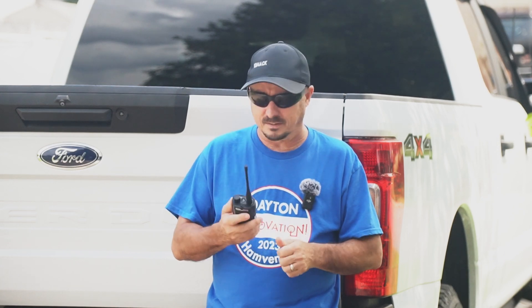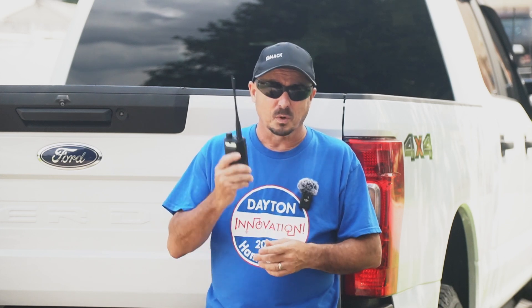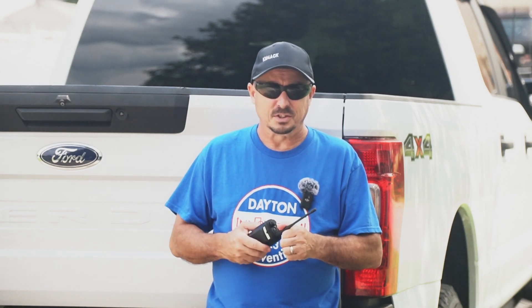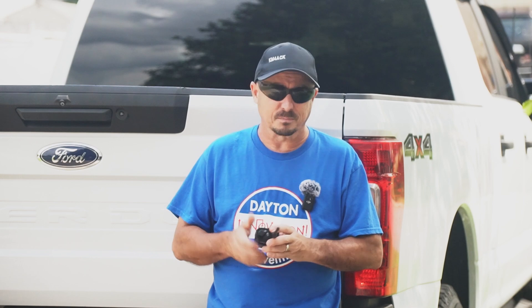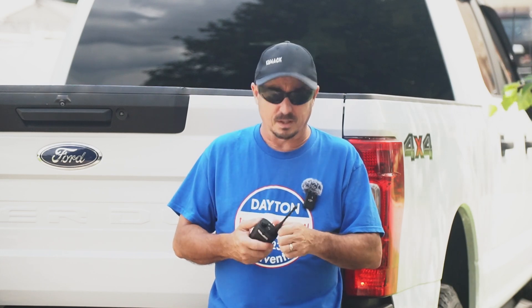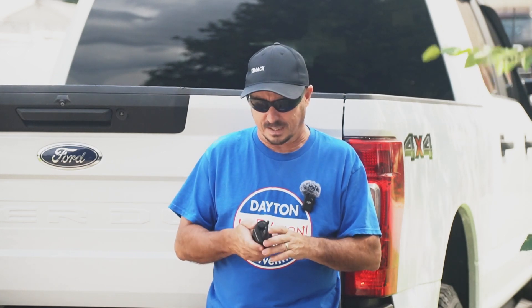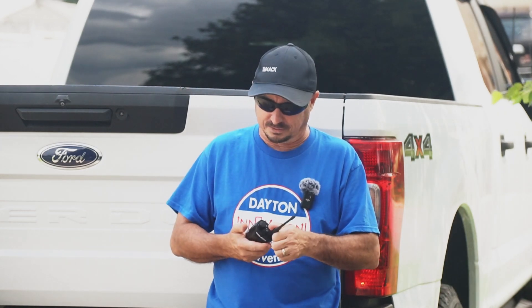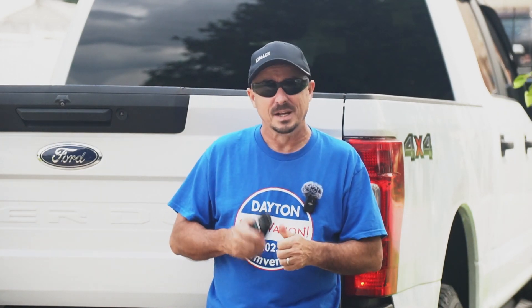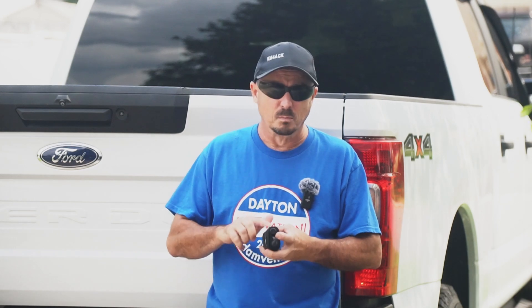I've played with this thing extensively since the test and haven't found anything not functioning correctly. My only question is where I'm going to use it. I've thought about putting it in my APRS digipeater kit since it puts out almost 10 watts on VHF — that would more than double the power of the FT-65 currently in that kit. Or I might just throw it in the truck for everyday carry.